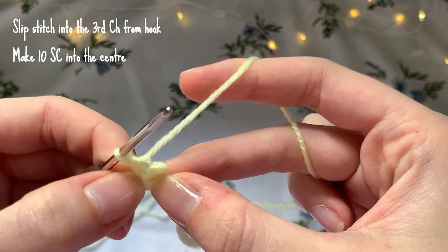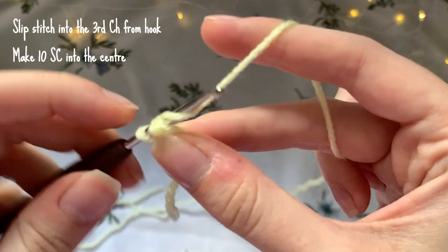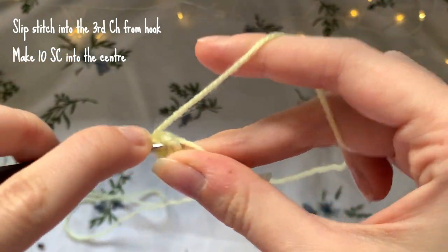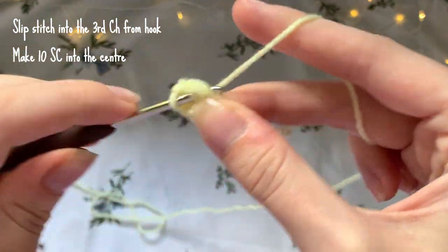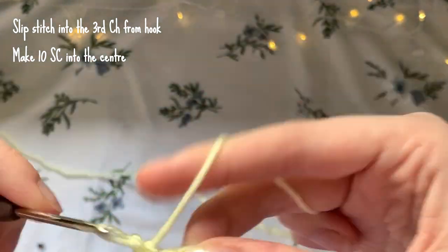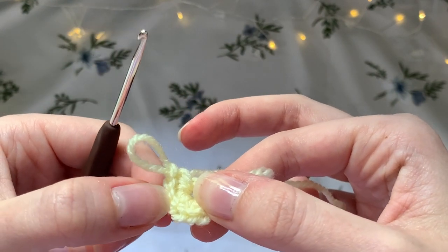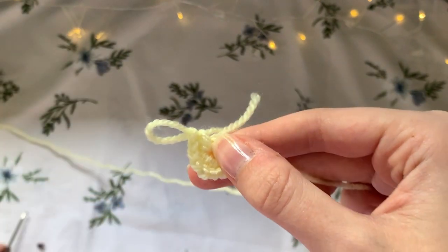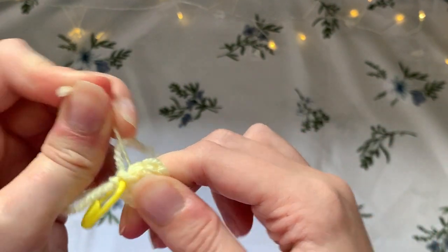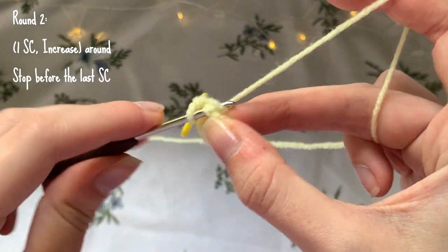Try to separate the stitches so you can find the center hole. Once you've found the center hole, make 10 single crochets into the ring. Once you have your 10 single crochets, grab your stitch marker and place it into that very last stitch you made - that will mark the end of each round. Then pull tight on the string to close the ring.